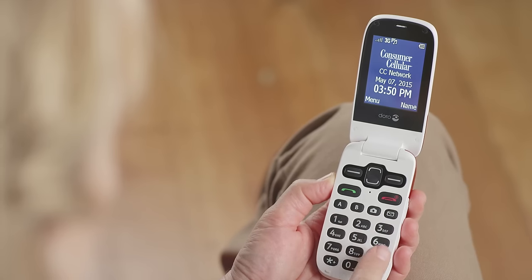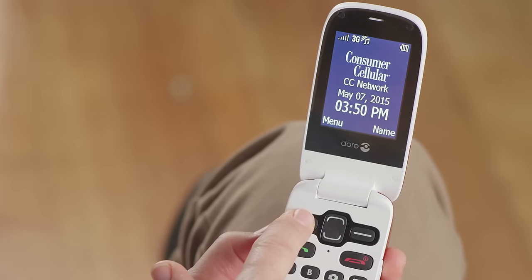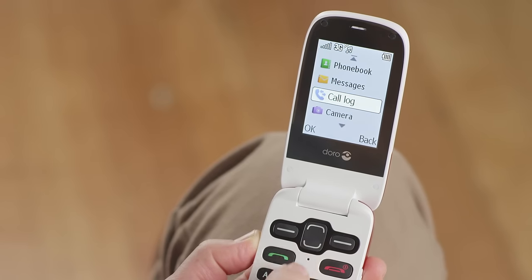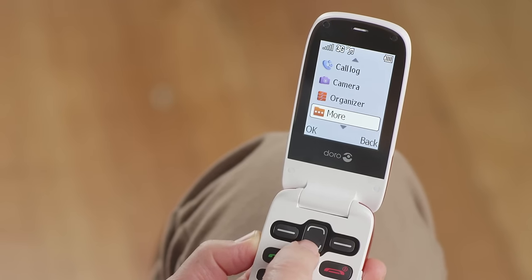Below these shortcut buttons is a standard keypad. Let's take a quick look at the menu on your phone. Press the left soft key from the home screen to view the menu. Here's where you access your phone's many applications, like your phone book, messages, call log, camera, organizer, and more. And that concludes our general tour of your Doro PhoneEasy 626.